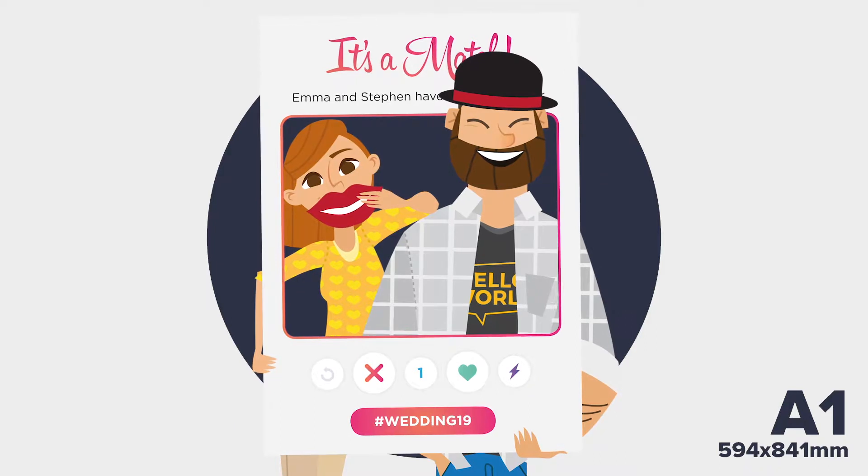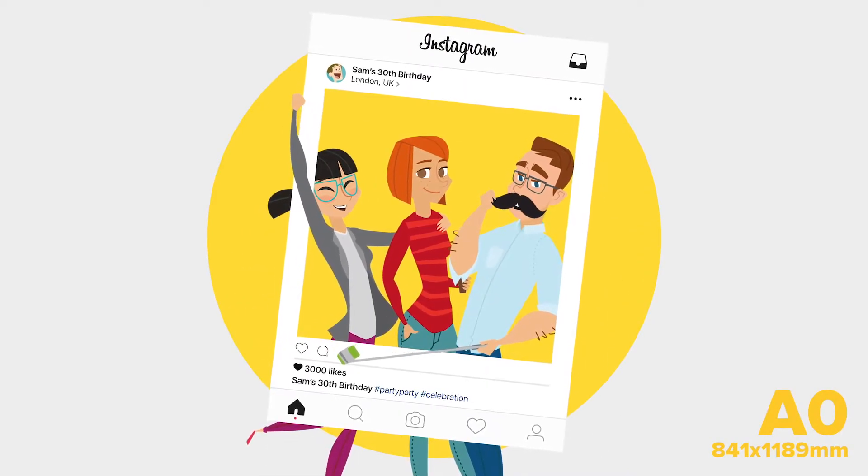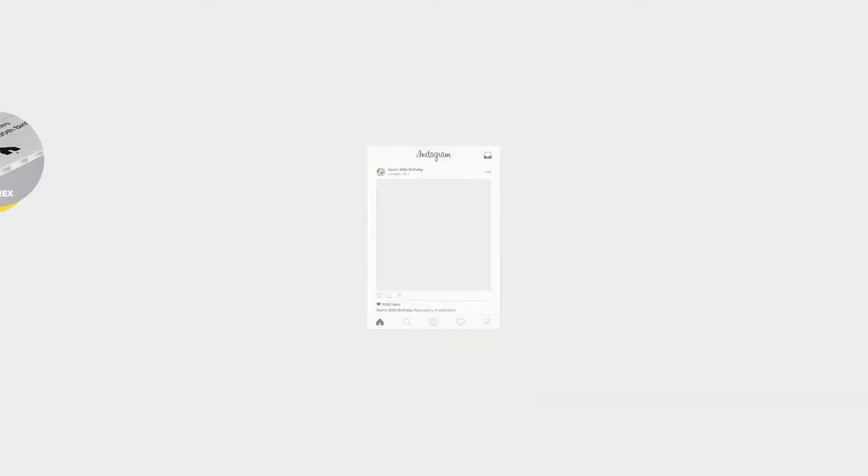A1, our mid-size frame, can snugly fit one to two people inside. A0 is our largest size selfie frame, meaning you'll be able to comfortably get between three and five people inside.